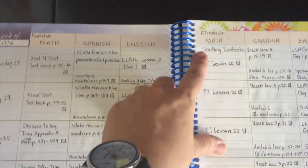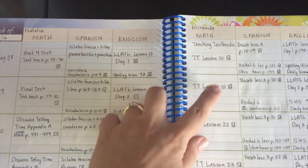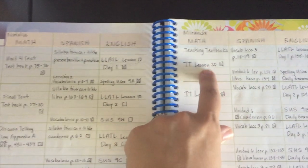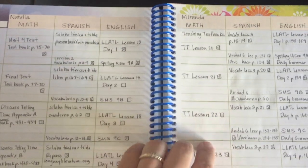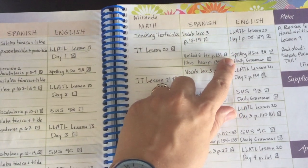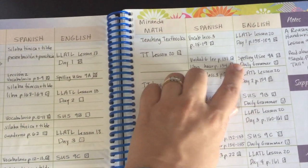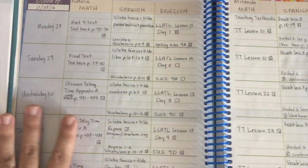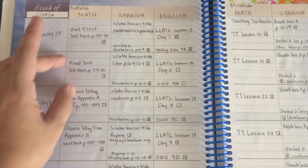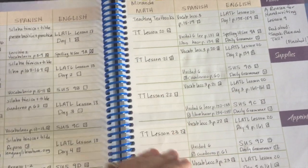For some things it's a little redundant but I always write down what they're doing. For example, my oldest does Teaching Textbooks and I write down what lesson she's on; I also had her start writing what score she got on that lesson so I know if she needs to review it again. I write down everything they do in English. When I look for another planning resource, I know I need a good amount of space — it's not just about my notes, I use it for them to see what they need to do and what they have for the rest of the day.